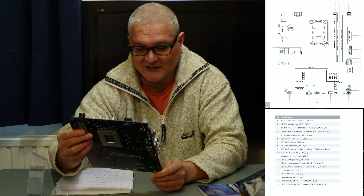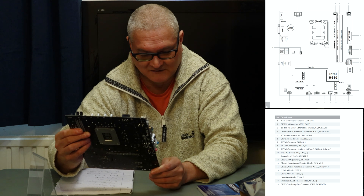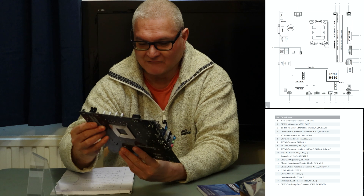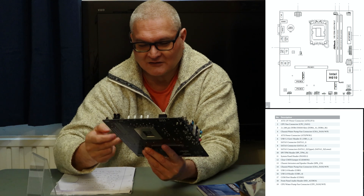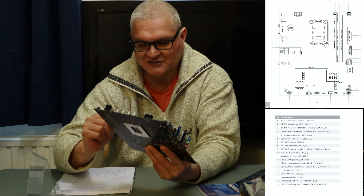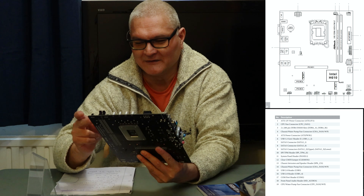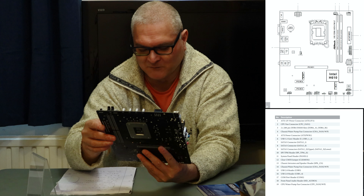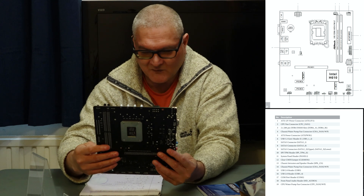It has PCIe x16 version 4 for your graphics card, and PCIe x1 — two sockets at the bottom. Coming up the right-hand side, we have two SATA ports facing outwards and two facing upwards. According to their webpage, if you use the M2, the SATA 3 port gets disabled. On top of those we have a USB 3.2 header, then the 24-pin power supply socket for the motherboard. Slightly in from that we have two DIMM sockets supporting 64GB of memory at up to 3200MHz.